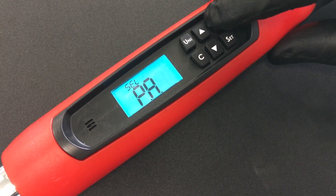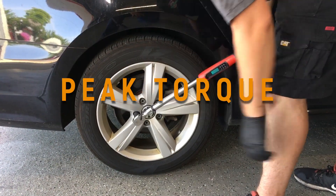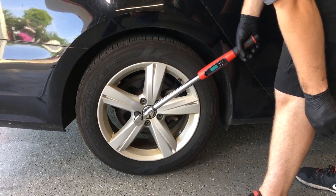The new torque wrenches have three modes, which makes them invaluable to technicians. The first mode is peak torque, for applying a specific torque load to a fastener, as when tightening lug nuts.